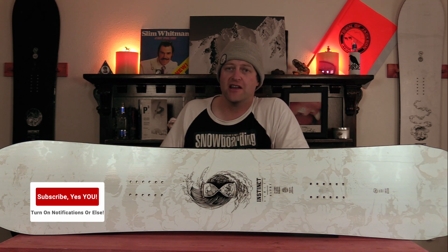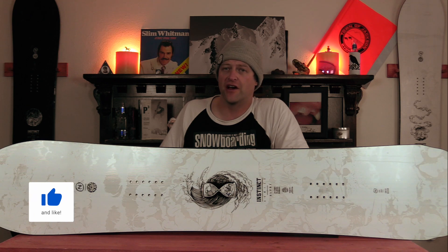Hello snowboarders of the internet. I'm your host Avron Lefebvre and in this video we're going to be reviewing the Nidecker Alpha.